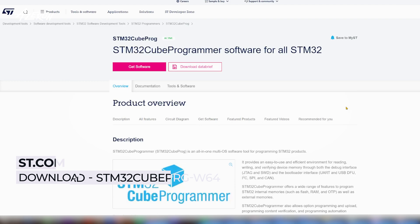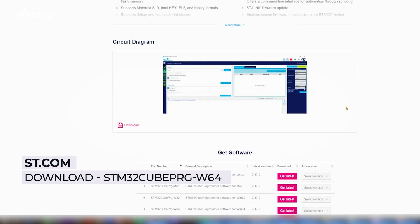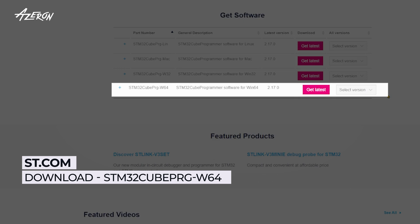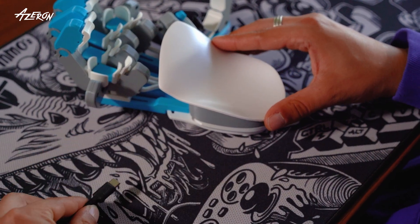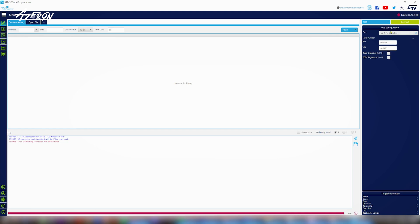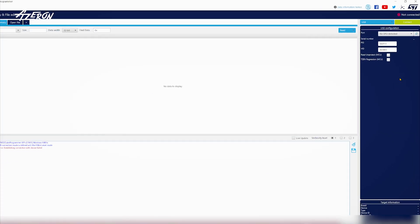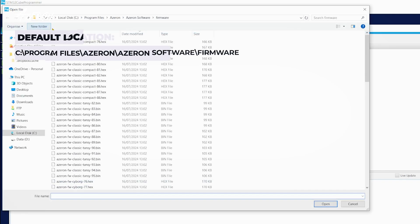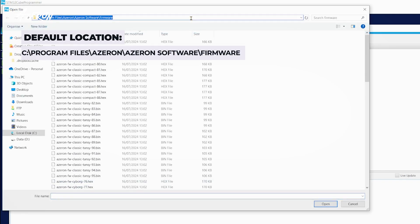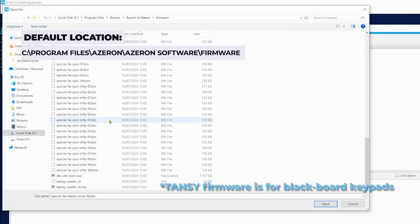Visit st.com and download the STM32CubeProgrammer application — the link is provided in the description section of this video. Disconnect your Azeron keypad and launch the software. Set the software to USB mode. Click on Open File and navigate to the folder where you installed the Azeron software, then open the firmware folder. In the firmware folder, locate the bin file for your specific keypad model.